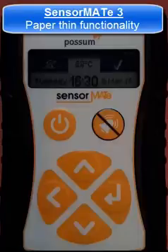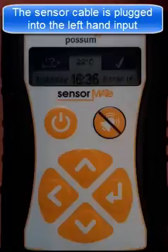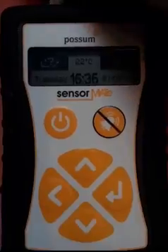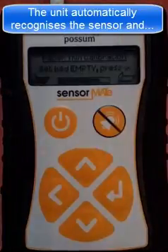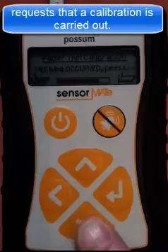This is a short video explaining the Sensormate 3 paper thin functionality. The sensor mat and interconnecting cable is plugged into the left hand RJ12 input. The unit automatically recognises that the sensor has been inserted and will then request that the installer carries out a calibration.